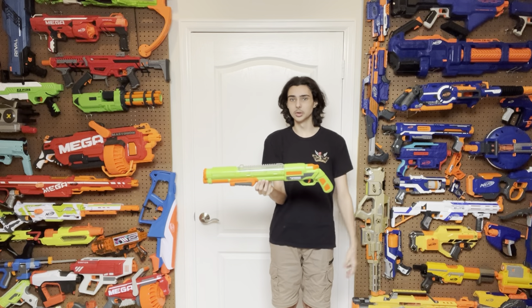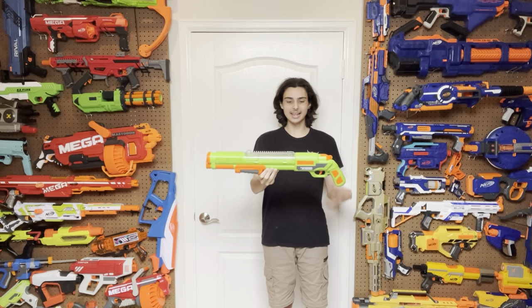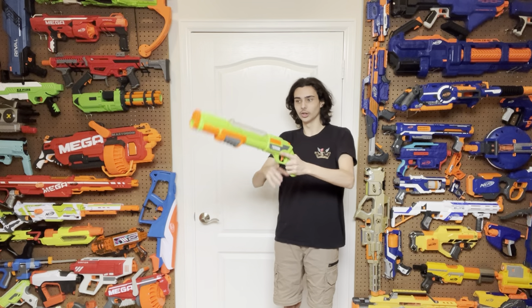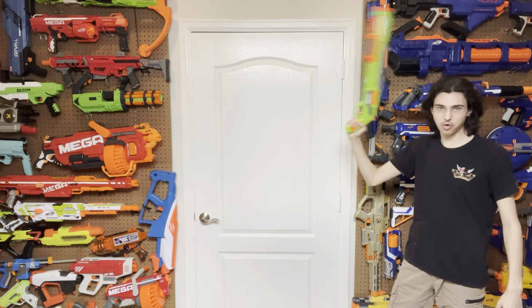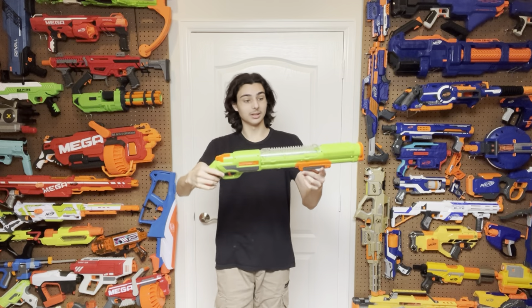It is pretty simple, like most Busby blasters out there, but I do think that it works pretty well for this design, even if in my personal opinion it looks a little bit too much like a giant flintlock or like a real steel shotgun. Seriously, does this not look like a big hand cannon pistol thing? It just goes super aggressively when you shoot it. Holy crap, does this thing look ridiculous?